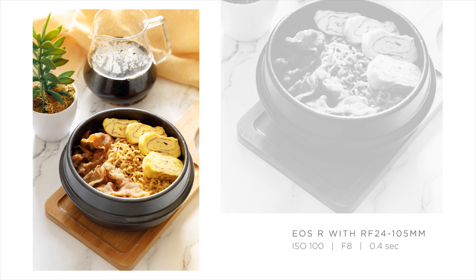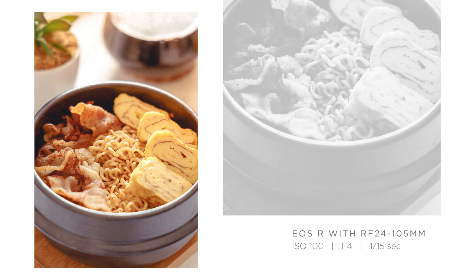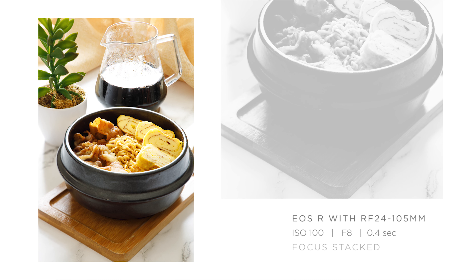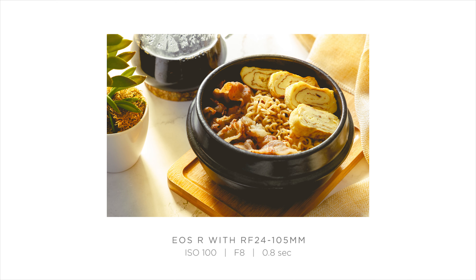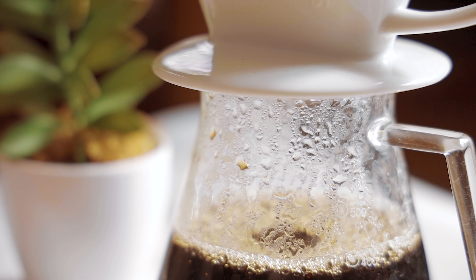Here are the final edited photos with different color grading styles using the Korean aesthetic feel. Feel free to edit all your photos just like this and enjoy the process. Just a reminder: we didn't use any flash or LED lights here, so you can try this at home even if you're just starting your photography journey. Once again, this is Jeff Veronimo — I hope you liked this video and learned a lot from this food photography tutorial. If you want to know more about photography, videography, editing, and vlogging, consider clicking the subscribe button.